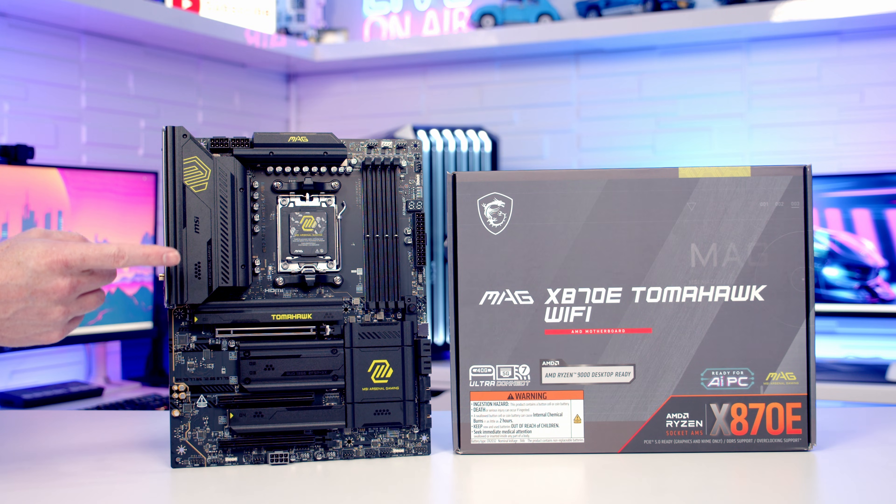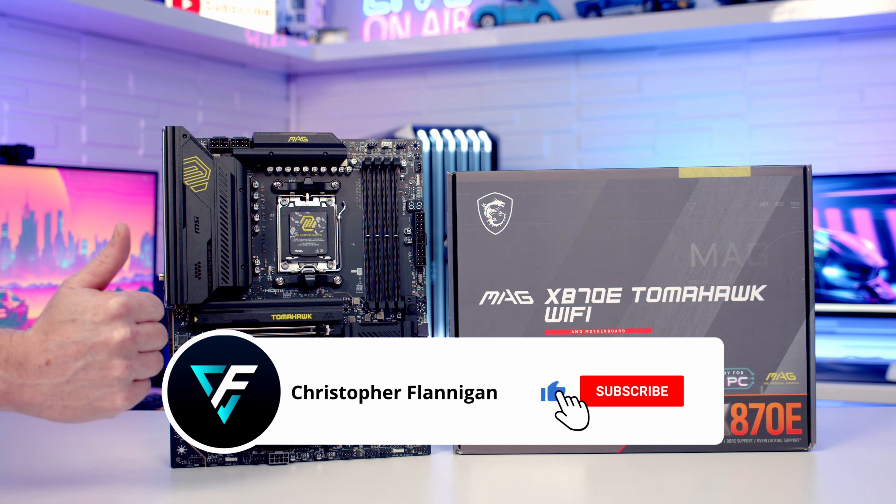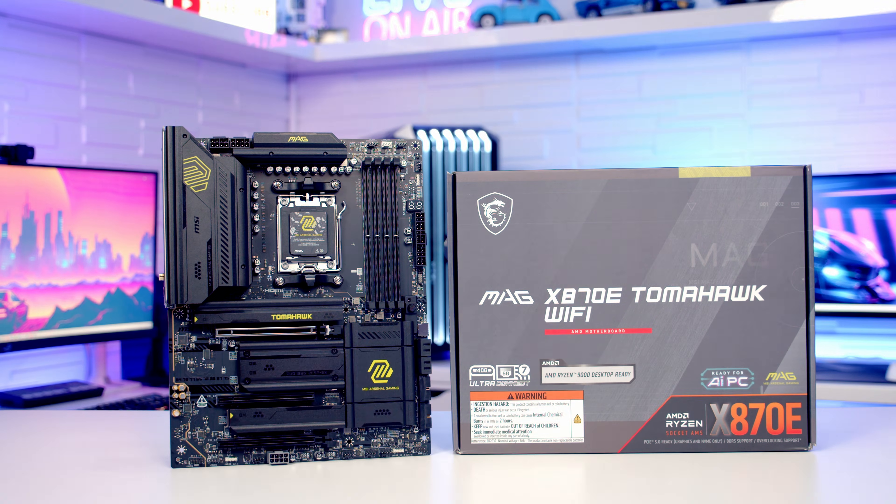The only thing I'm not completely sold on just yet is the military green and black colour theme, but we'll get the motherboard into a build on the channel fairly soon and we'll see how it works. If you enjoyed this unboxing overview please remember to give it a thumbs up, and if you don't currently subscribe please hit the subscribe button as well. Thanks for watching.